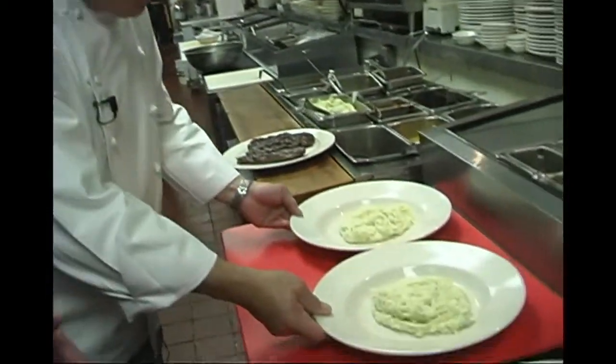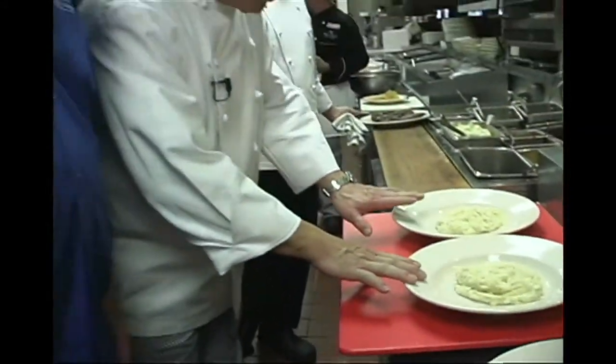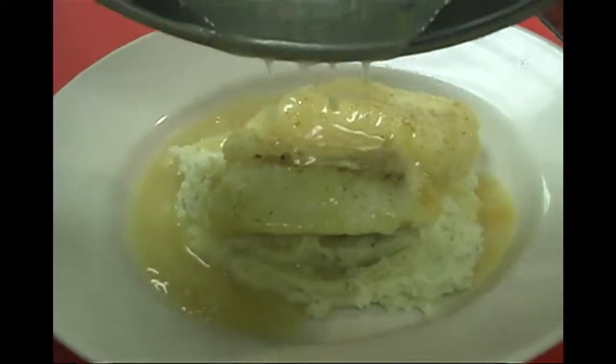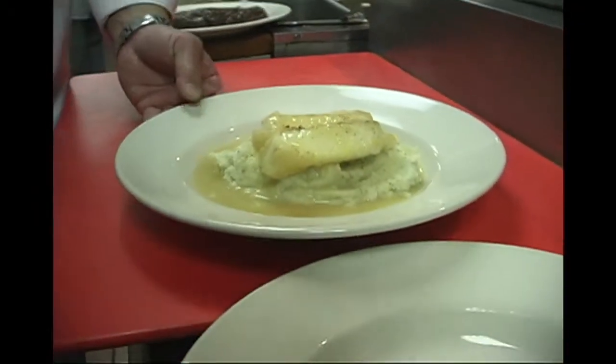We're going to take our Ditto's mashed potatoes and serve the cod on top of the mashed potatoes with the citrus sauce — two delicate fillets — then pour the citrus sauce over, which now has the natural juices from the fish incorporated into it.